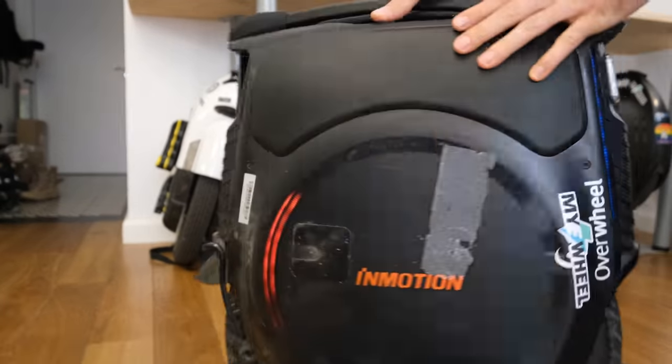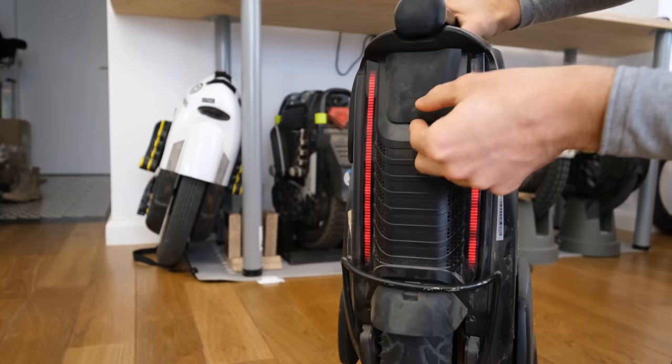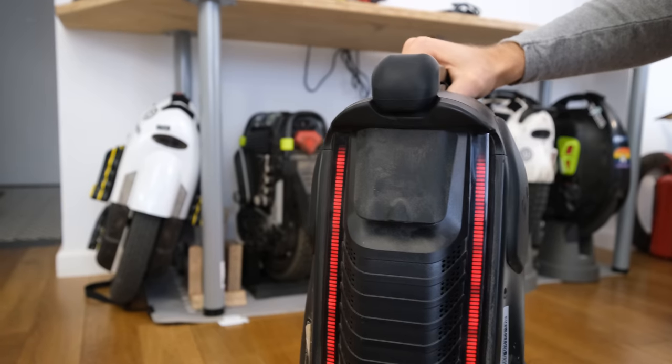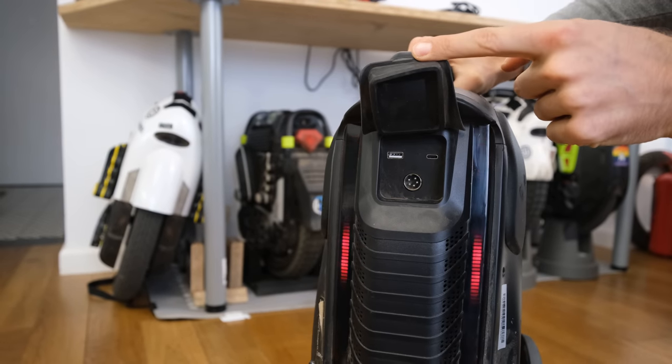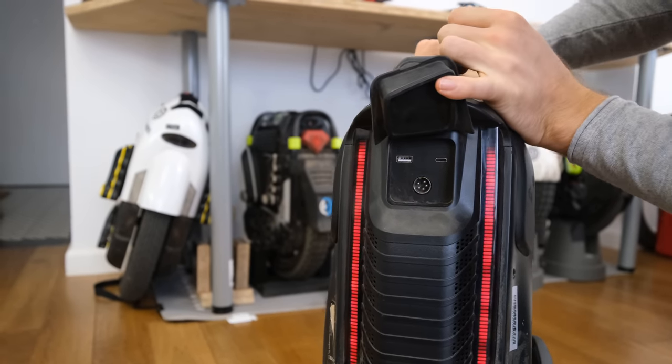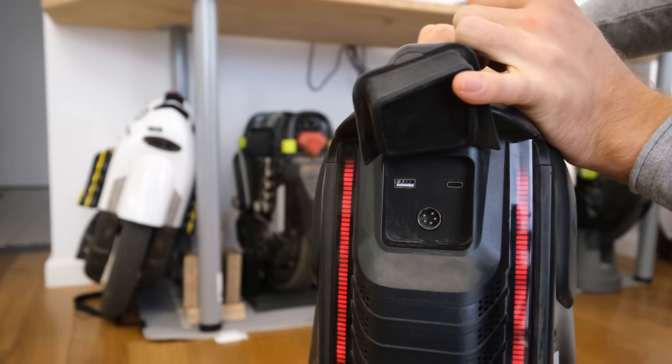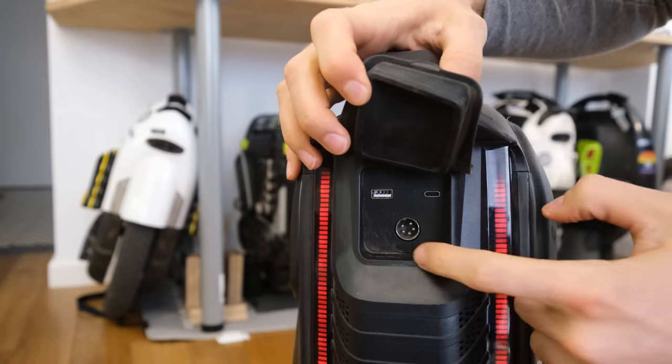Let's move on to the back as well, because here we have a different flap now that almost looks like an extension of a mudguard. Under this flap we have the GX16-5 port, and a USB-A and USB-C for charging your phone. So no twin charge ports here, but I don't really consider it a big issue.